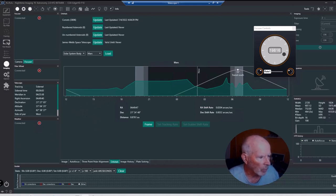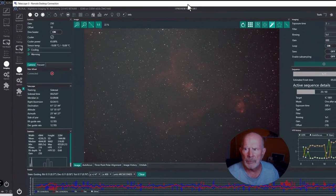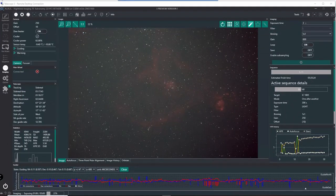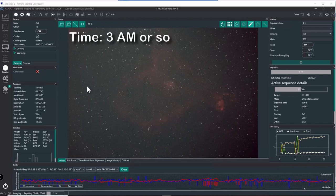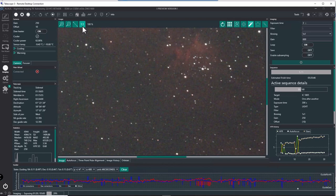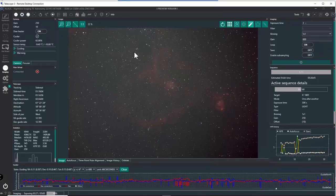On rig number two — the Heart Nebula — it's a little after 3 o'clock in the morning and there's the nebula. As predicted, the guiding has settled down considerably, down to 0.68 arc seconds or 0.15 pixels, so it's coming along pretty well. Taking a close-up view, the stars are very round on these five-minute exposures — I'm very pleased with this so far, except the Moon is so bright out there.